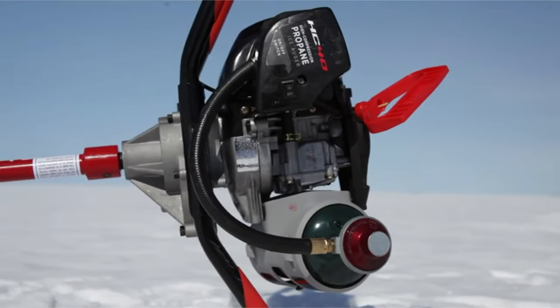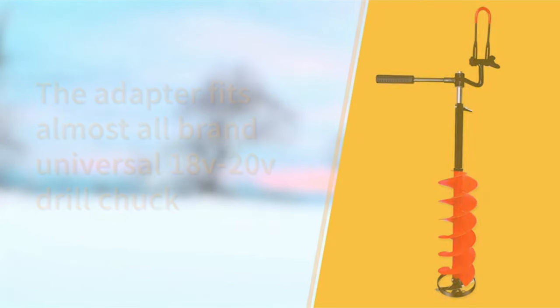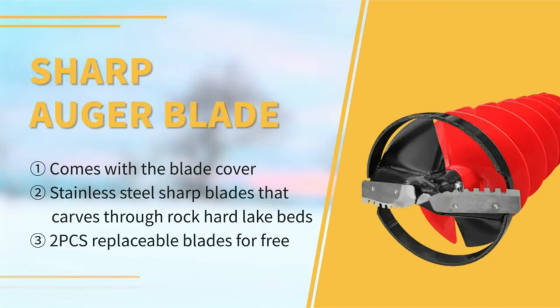An Ion X electric auger with reverse will make quick work of the ice, so you can start reeling in the fish faster. As will the Strictmaster lithium 40V electric auger with reliable constant speed and torque. Hand augers need to cut through the ice without too much labor, while powered devices need to start quickly and reliably and make quick work of the thickest ice.